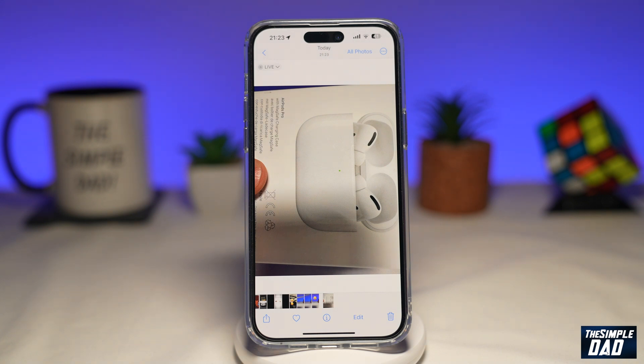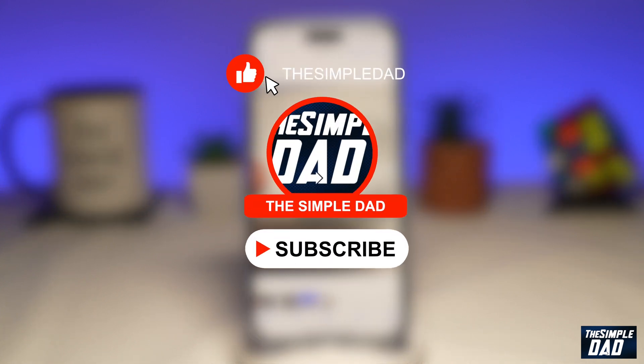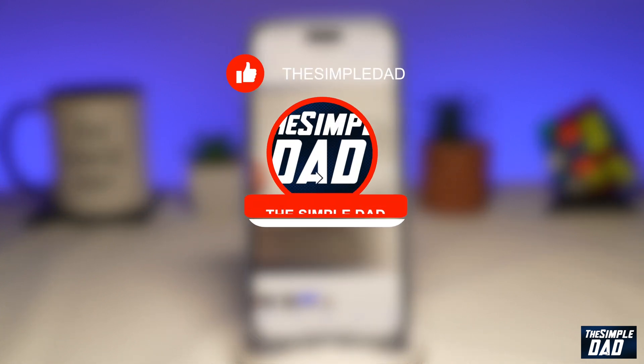Welcome to another Simple Dad iPhone tutorial. In this video, I'll show you how to draw perfect circles or squares on a photo on your iPhone using the markup tool. If you're new here, please subscribe to see more videos like this, and don't forget to like this video.